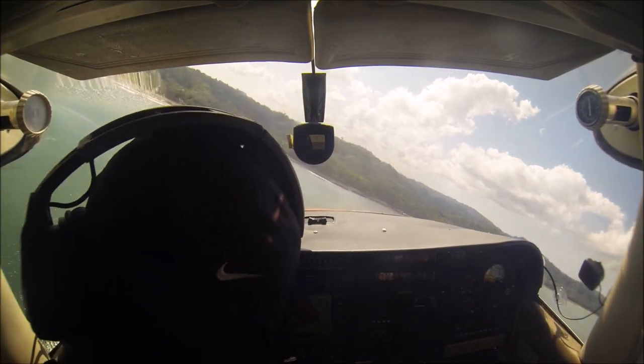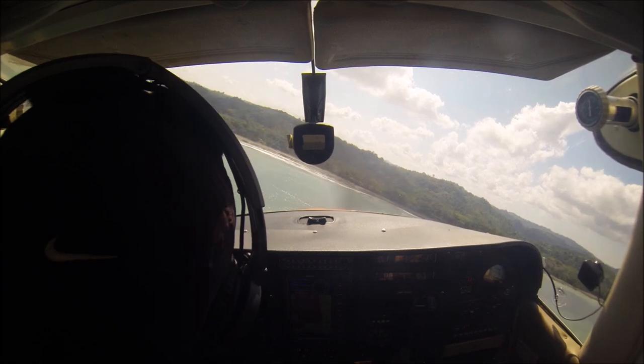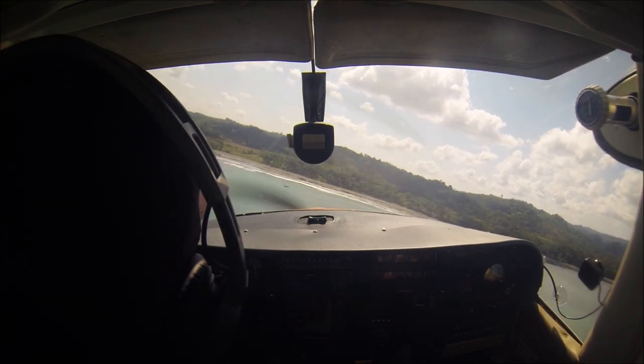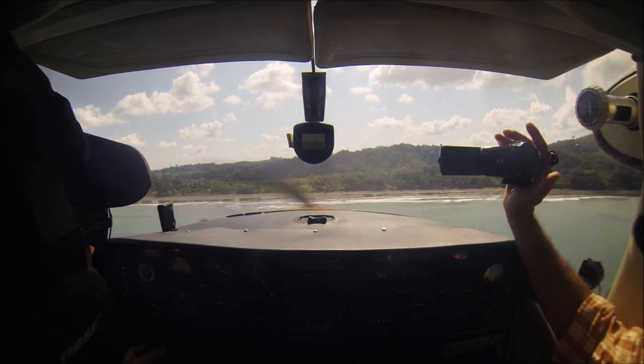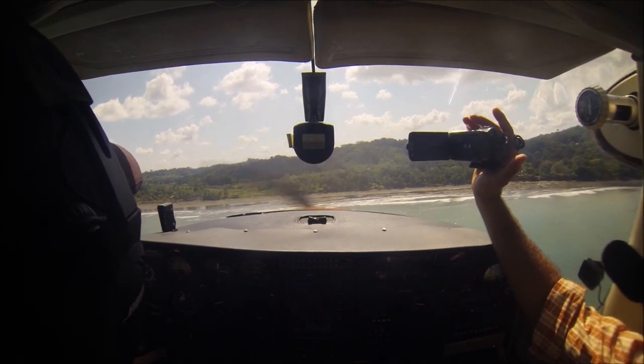Here we are landing on a road in Costa Rica. If possible, if you can go by car and explore the landing area, that would be the safest option.